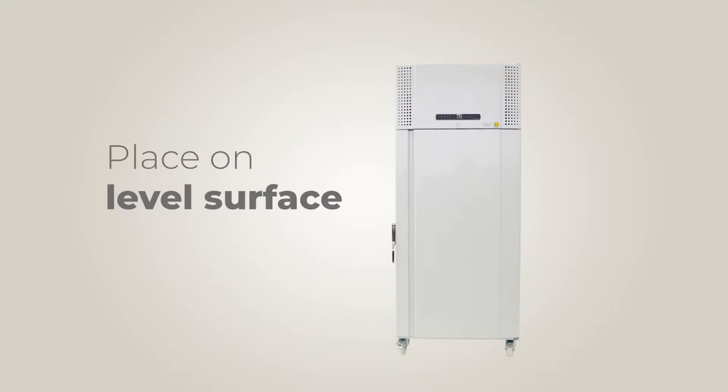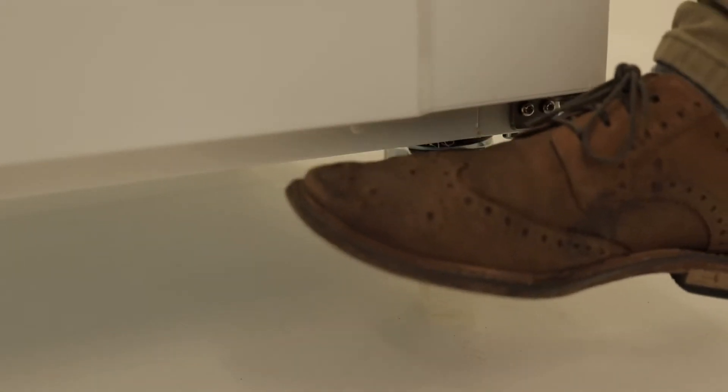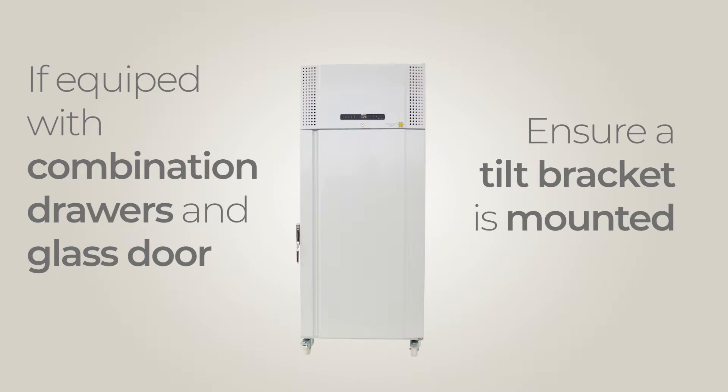Your cabinet must be placed on a sufficiently leveled surface, and if the cabinet is equipped with wheels or casters, make sure that they are locked once in position. If your cabinet is equipped with a combination of drawers and a glass door, ensure that a tilt bracket is mounted.